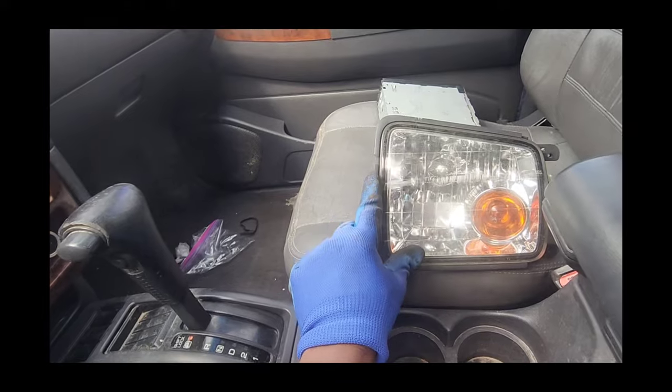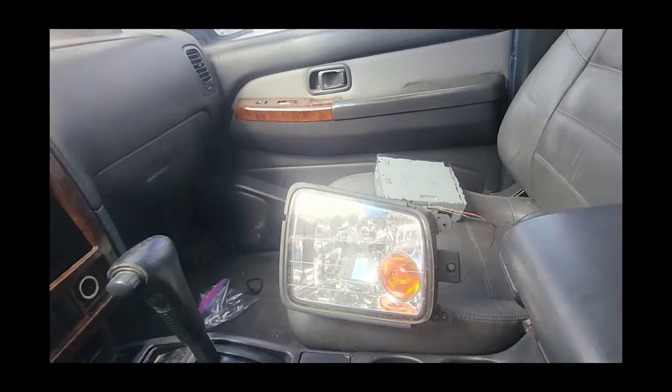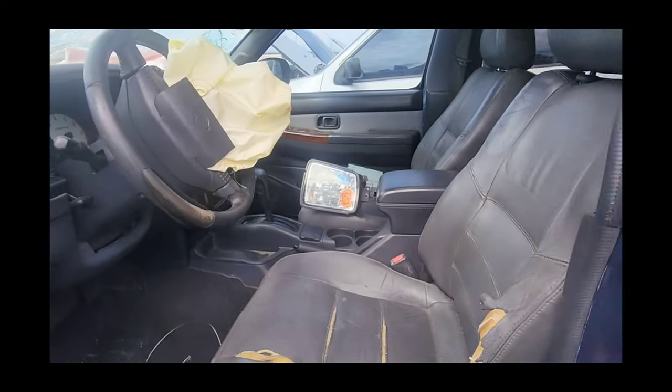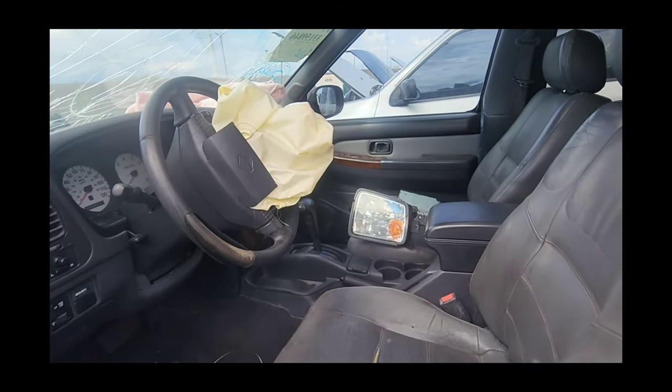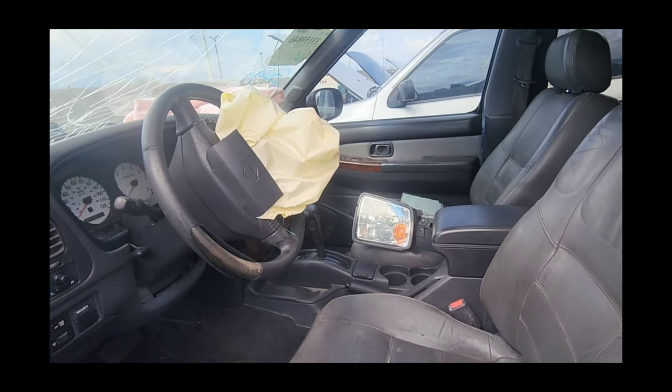It's scratched right here, and it has a little bit of damage there on the bezel. But those things fetch a decent amount of money — especially if it's the HID variety.